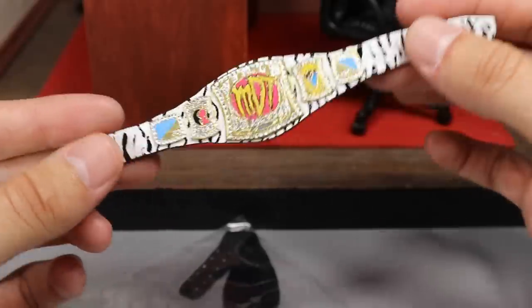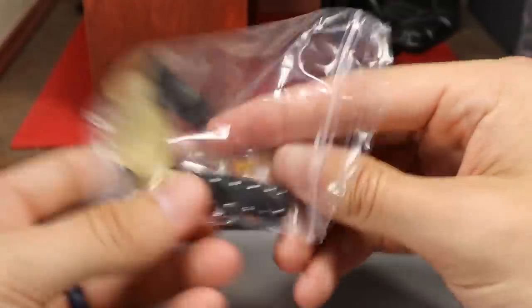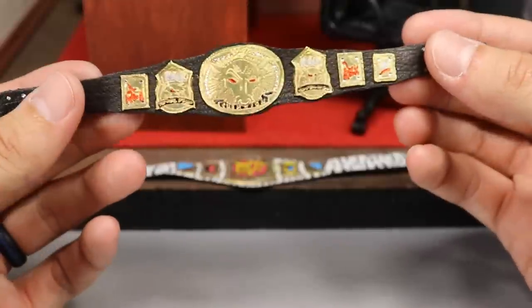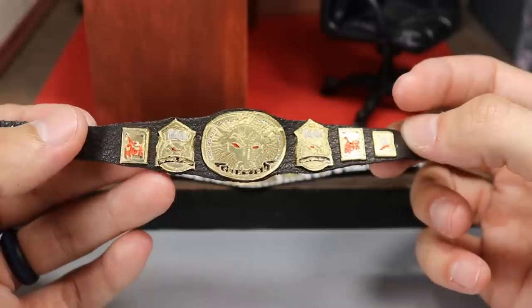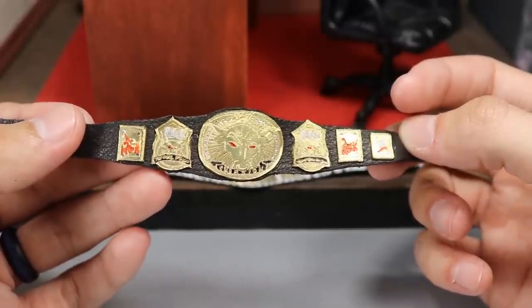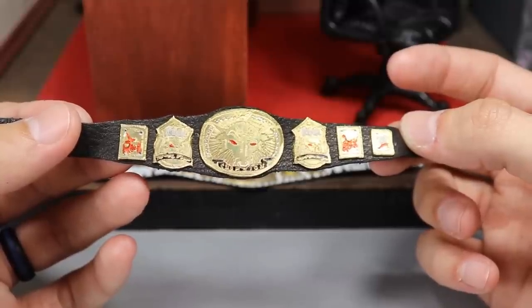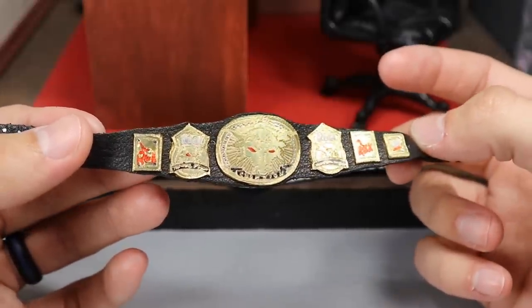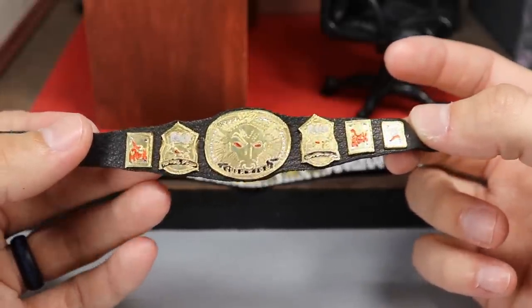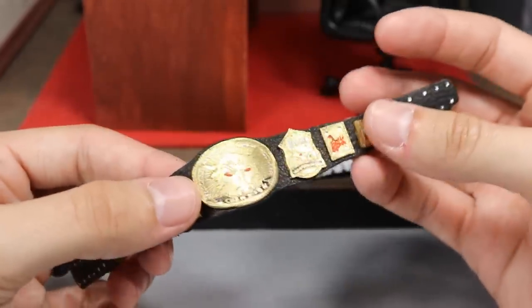The next championship is the Brahma Bull Championship — I have never seen this made before. Mattel has never given us this; we've gotten the Smoking Skull, the Rated R, all the different belts, but not this one. The Rock changed the title to the Brahma Bull Championship when he won it, then Stone Cold won it back and changed it to the Smoking Skull and they ditched the idea. We saw belt customization again with John Cena's US spinner in 2004, the Rated R, and The Miz flipping the logo, but not this one.